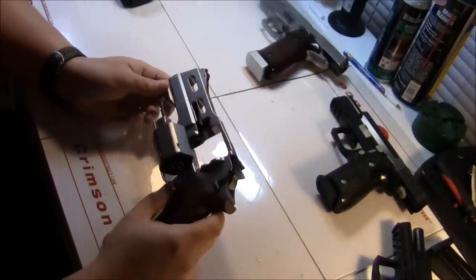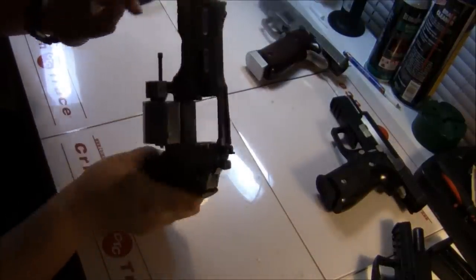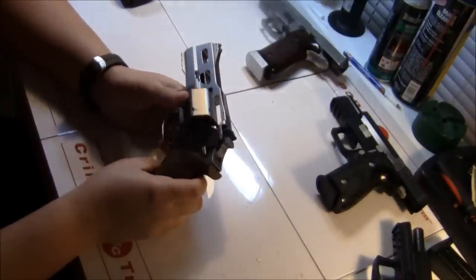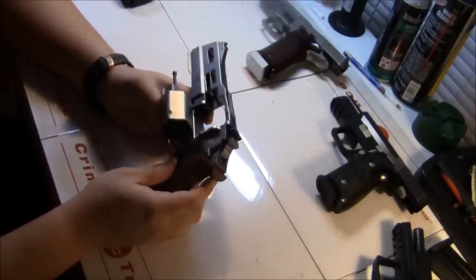The big thing that sets this gun apart is that the top is hollow, because the barrel fires from the bottom cylinder. It's a very unique gun — not necessarily the first time it's ever been done, but definitely the most recent and prevalent firearm out there like this.